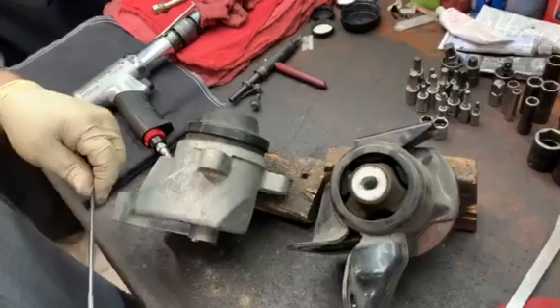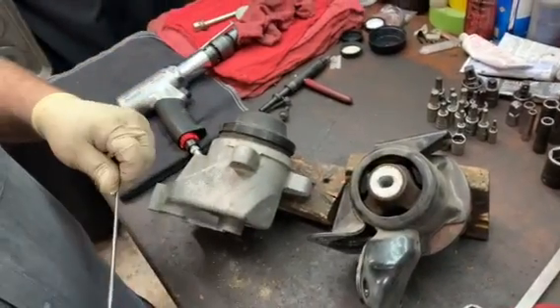And once again, both of these contributed to a vibration problem. So we installed new mounts and now the problem's fixed.